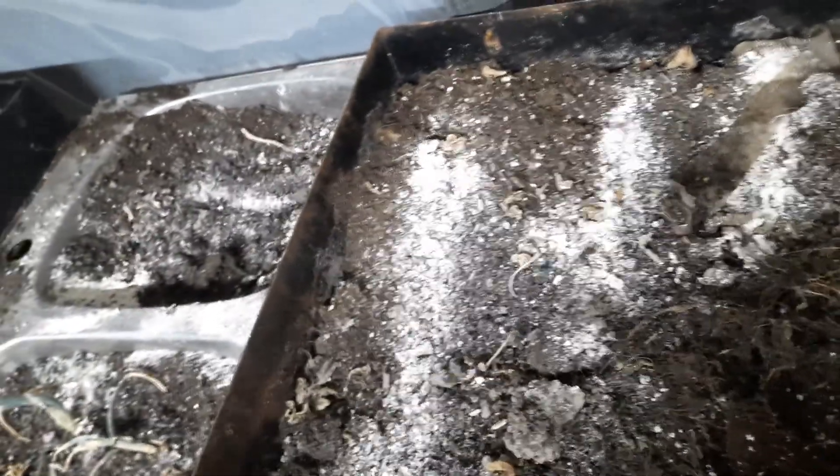We pulled leeks out that overwintered, we pulled lettuce, and we pulled potatoes out of here that overwintered. So we're doing some work on the greenhouse — just replenishing and getting some more soil in.